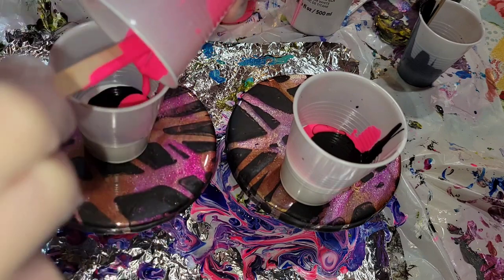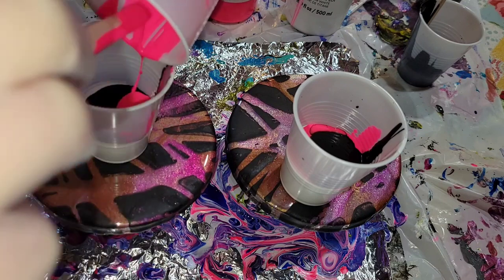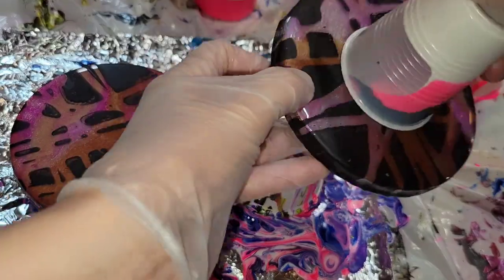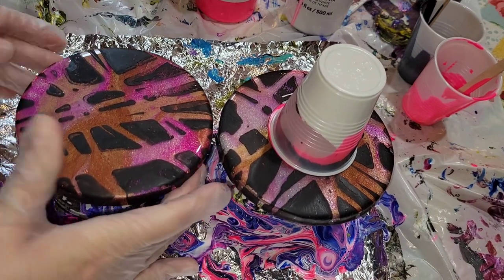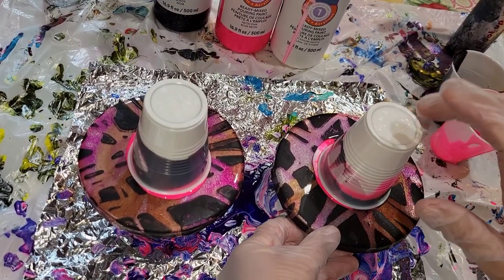I wanted to make sure I got all the paint out of these cups — these Artist Loft pre-mix ready to pour paints are kind of expensive, so I don't like to waste them. I wanted to make sure I got every last drop. Then I'm going to flip my cups over on my little five-inch rounds here, and then we'll be ready to lift up the cups and give them a tilt.